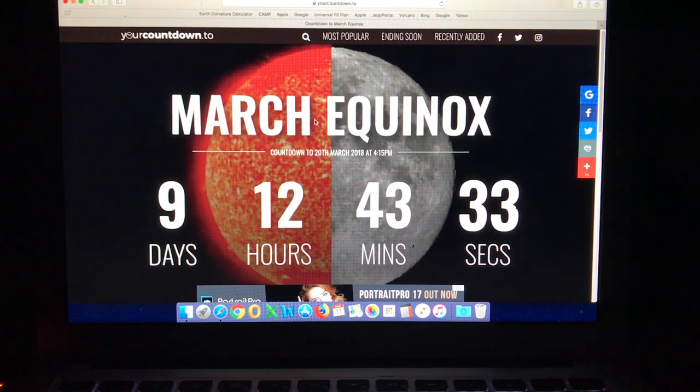Before getting into the main topic of this video, I just want to provide flat earthers with a friendly reminder that if you are going to enter my contest and answer my challenge to produce a flat earth model that explains the equinox sun angles and the operation of equatorial mounts on a flat earth, and possibly win yourself a Mavic Pro drone or a P900 camera, you only have 9 days, 12 hours and 43 minutes remaining.